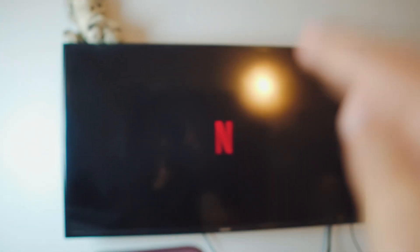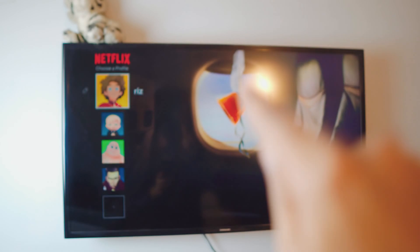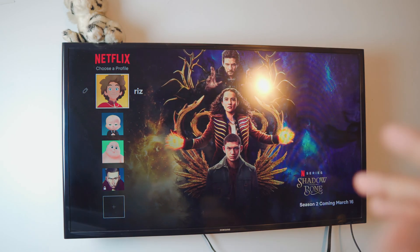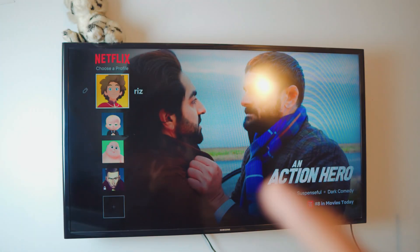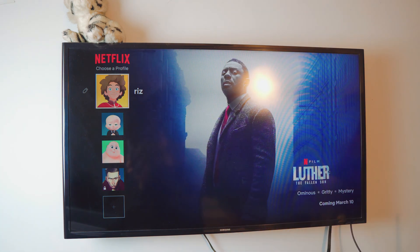Sometimes if you don't have a smart TV you might have to log in to Netflix. In this case it's my first time doing this, but it automatically logged me in — I didn't have to enter a password or anything. Now it's asking me to select a profile.